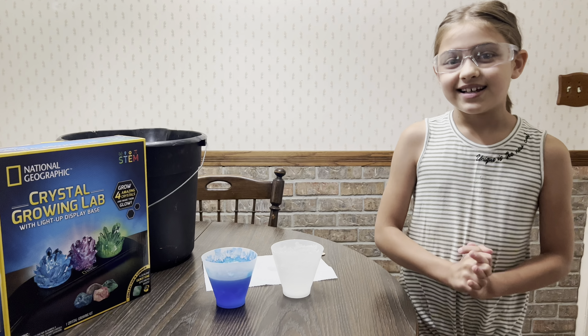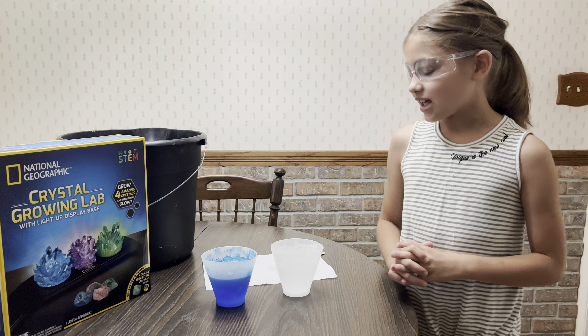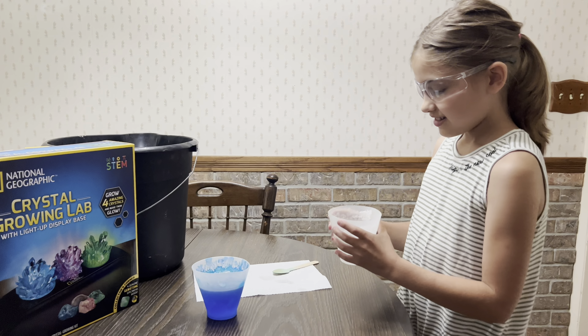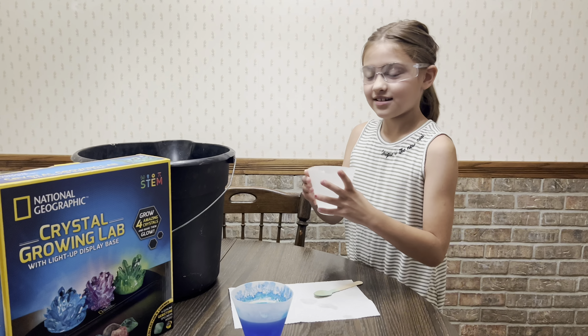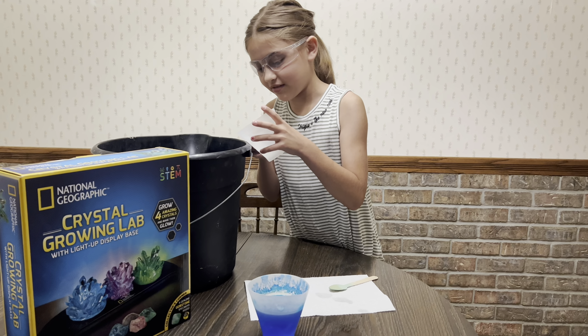We are going to dump these out now since it's been officially a week, and we'll see what to do now. I'm kind of nervous. Make sure you dump it out very carefully.